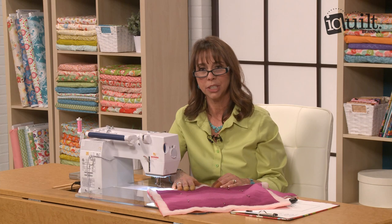Thanks for joining me for this tip. Check out my class Successful Machine Quilting Basics and Beyond for more machine quilting instruction.